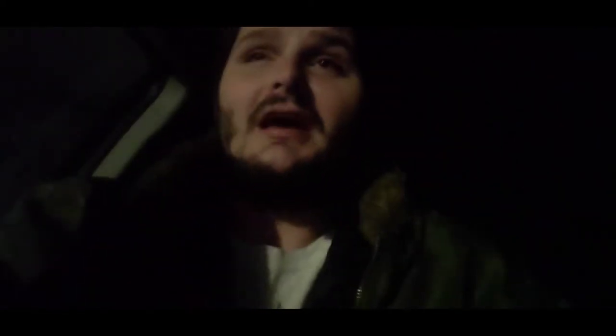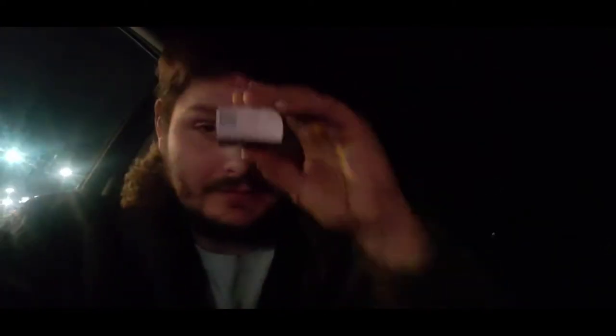I stopped at a dispensary and picked up a couple things, and one thing I'm going to show you guys is the Evermore Dart Pod. I have done a review on the Evermore Dart Pod before, and I don't know if I've done Clementine, but as you've seen in the beginning there with the little picture — yeah, so that's the dart.